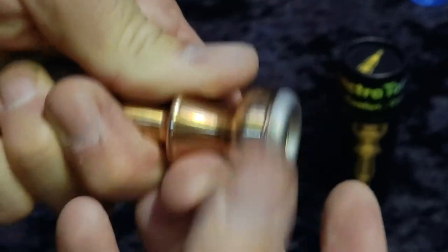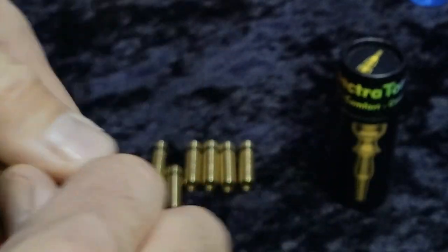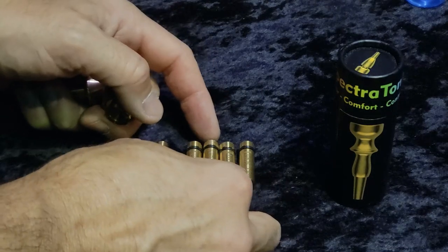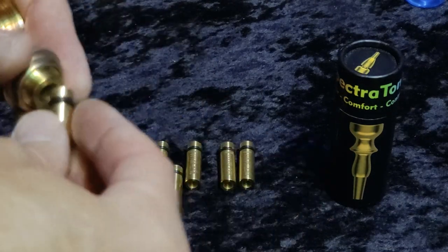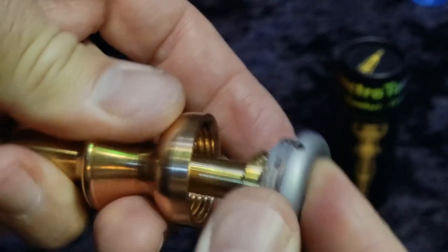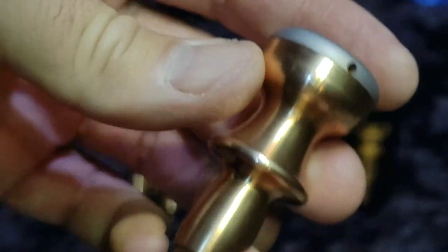Now let's take that 1-45 out — we'll put that one here, which shows that we tested it. Now we're moving on to the 1-65. Slide that past the O-ring, push this into the body, and screw it down, and now we're ready to go.